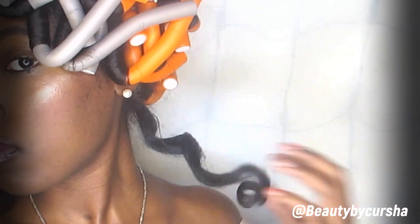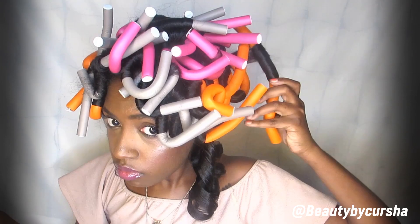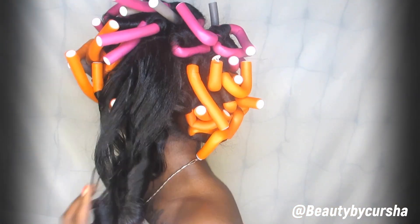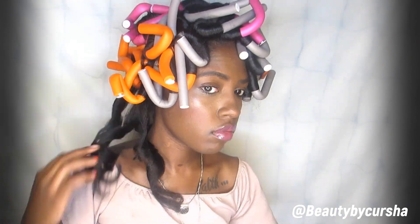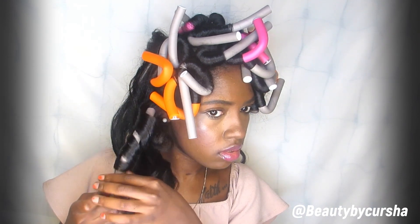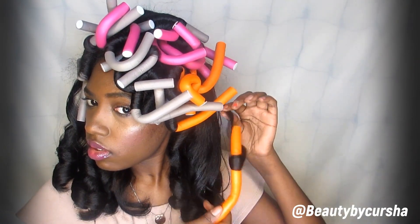So there are two methods of taking out your flexi rods. The first method: I like to just go ahead and unwind the flexi rod in a spiral motion, that way I am keeping the actual spiral curl. The second method is actually scrunching up the spiral curl and taking it off the flexi rod set — and you get the same results for the most part. So again, I am just scrunching up the spiral curl and taking it off the flexi rod.